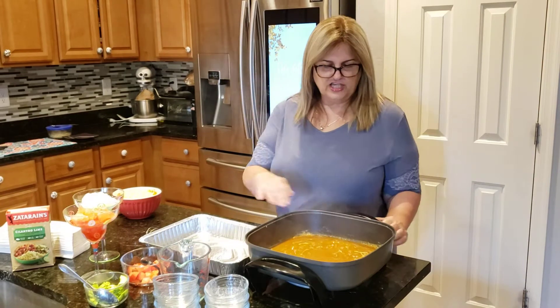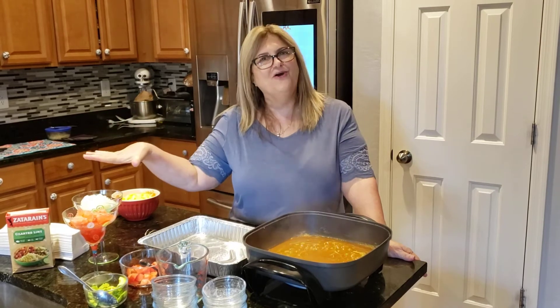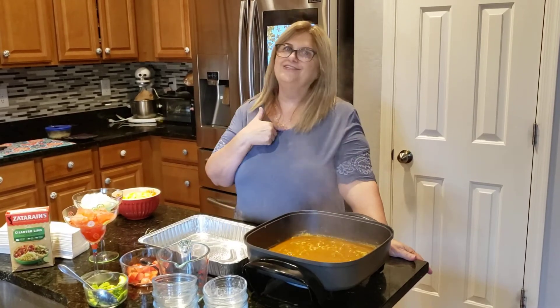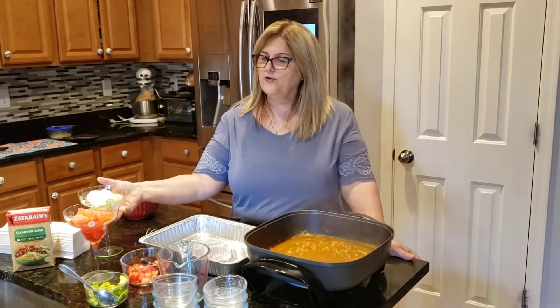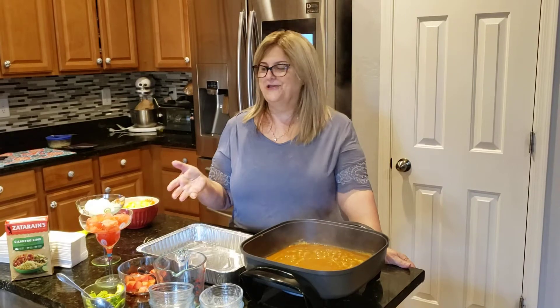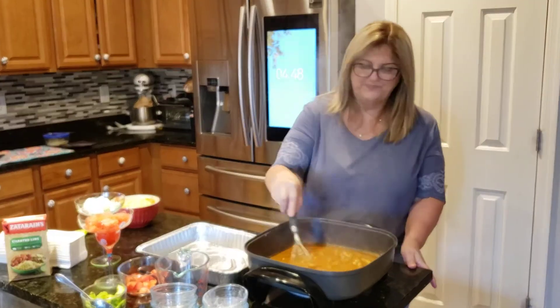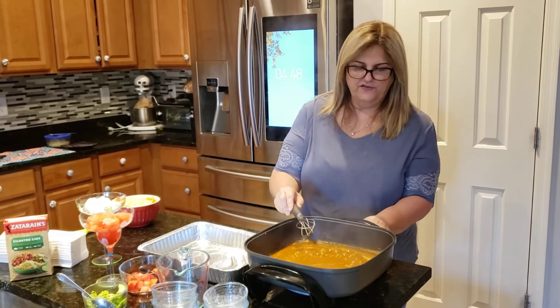Let's just get this a little thicker. I just have a quick question — when you drink your margaritas, do you like salt on or salt off? I do not like salt on my margaritas. Do you like regular margaritas or strawberry margaritas? Anyway, this is getting really good, and it's done — I'm going to turn it off.